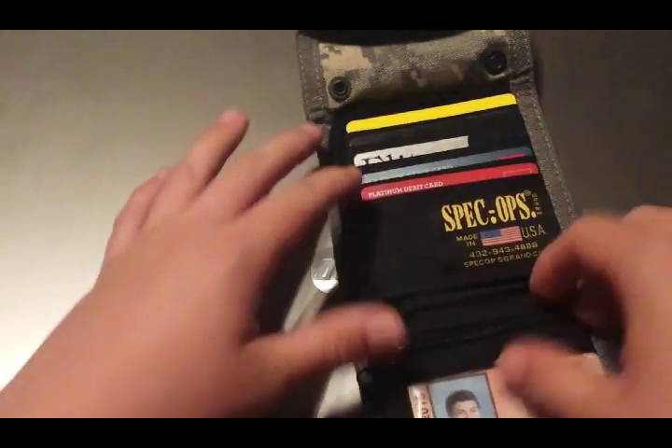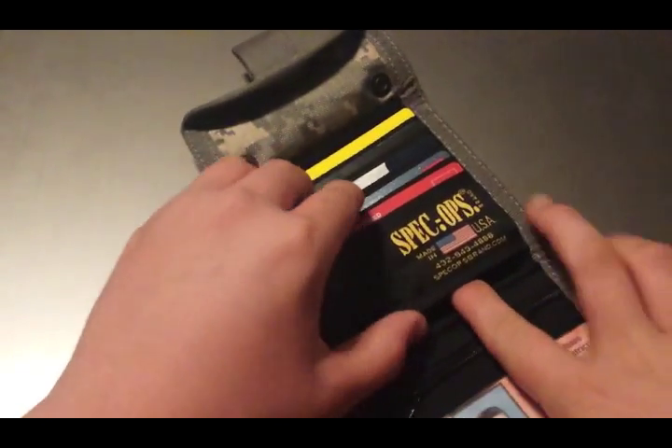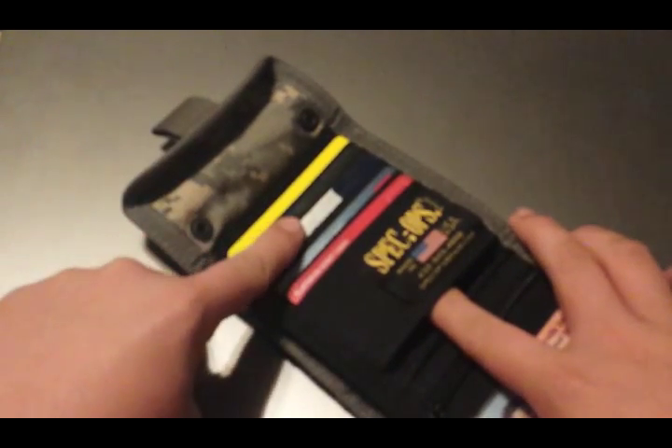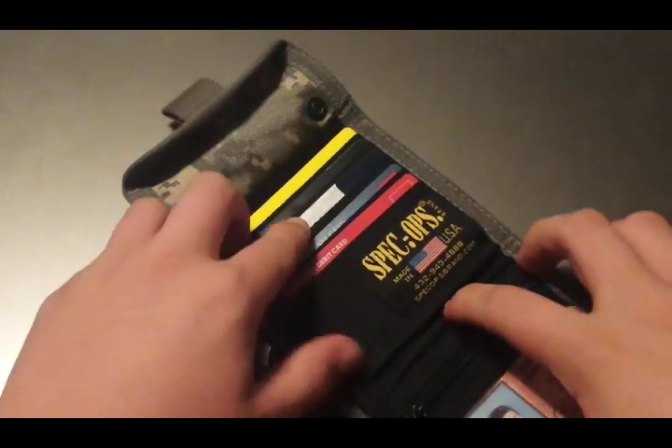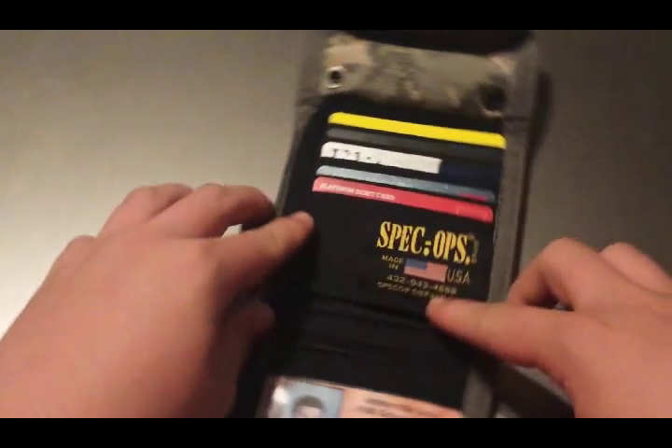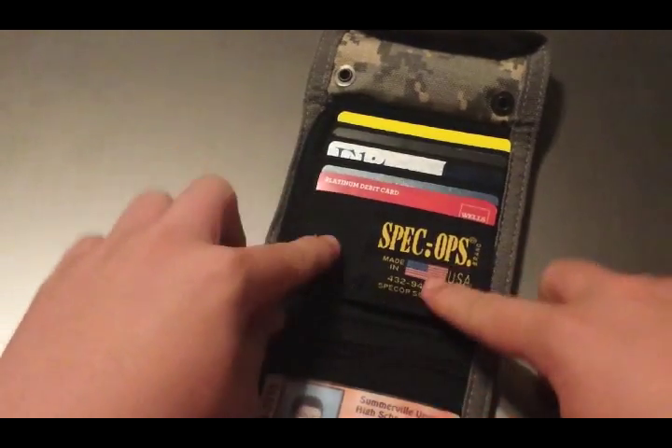Wrong pocket! I just have a lot of change in there because it is good to have change on you at all times. This here is not really a pocket — you can fit things in it but it's hard because the credit cards go down and interfere with the stuff in this pocket. So I just like to keep this pocket empty, but you can fit stuff back there.